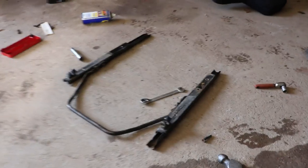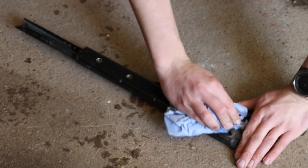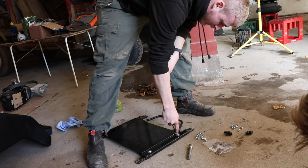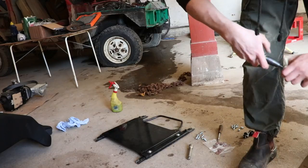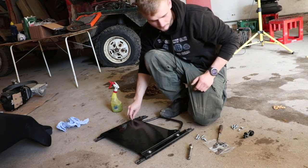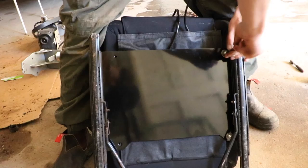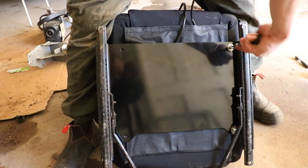If you do reuse the original sliders like we did, it's a good opportunity to give them a good clean. Then it's just a case of attaching the new bases before moving on to the wiring.